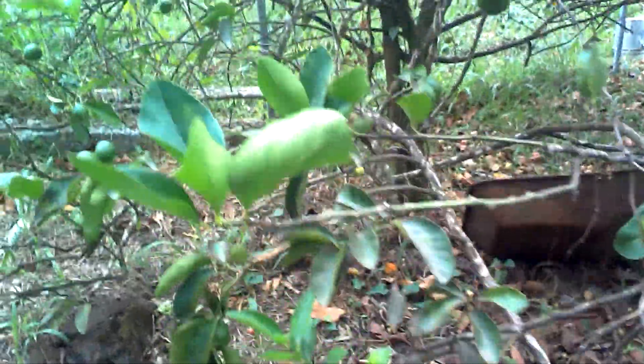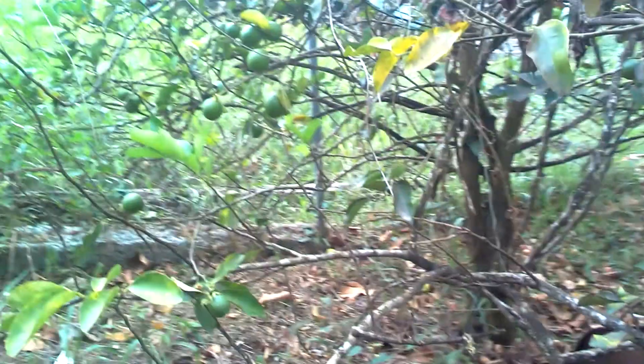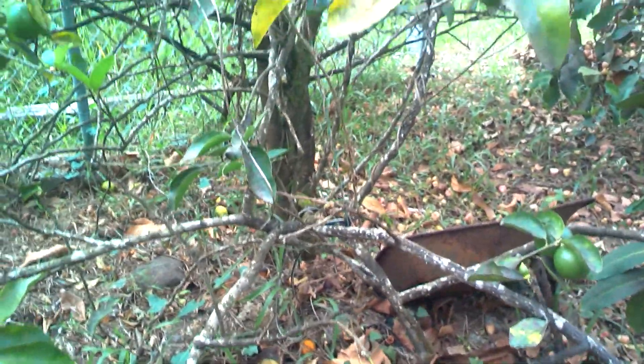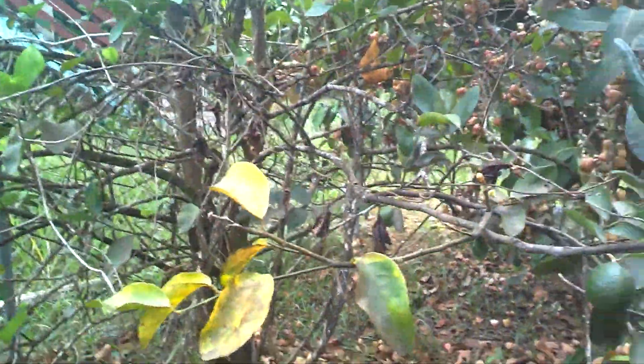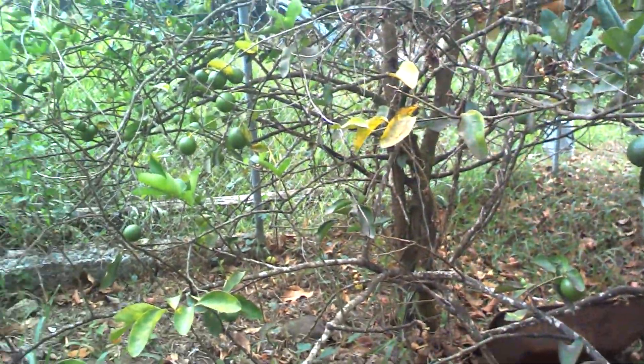Hello guys, Science Vlog here with another video for you. Today I'm going to show you my lime and orange tree. At the bottom level, which is right here, is actually limes, as you can see.